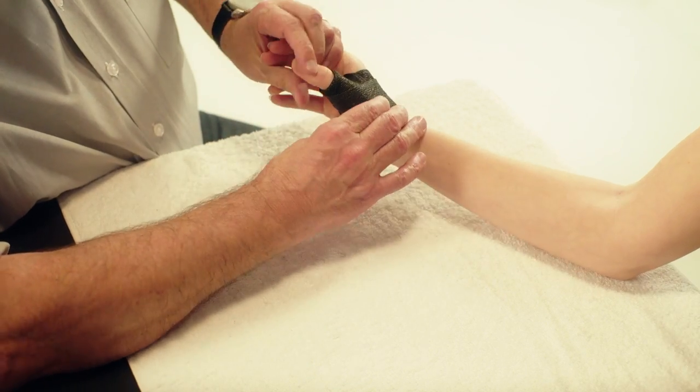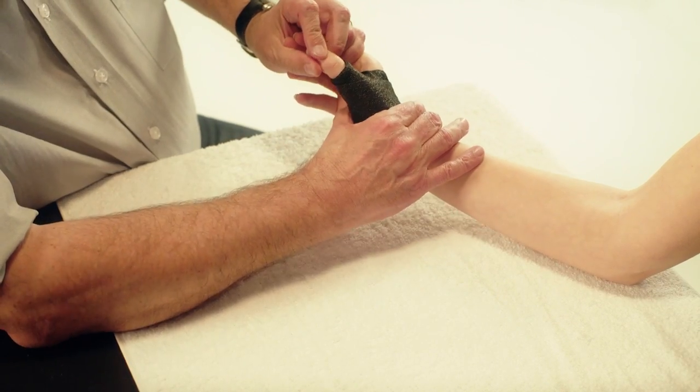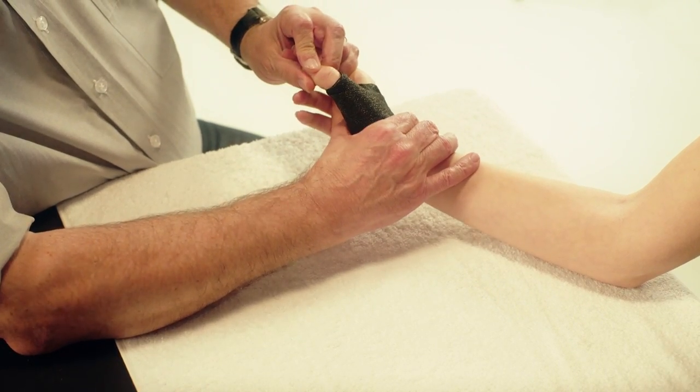Place the thumb in the functional three-point pinch position. Carefully mould the arches of the hand.